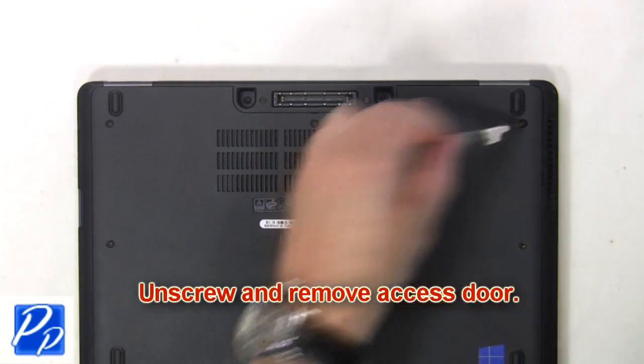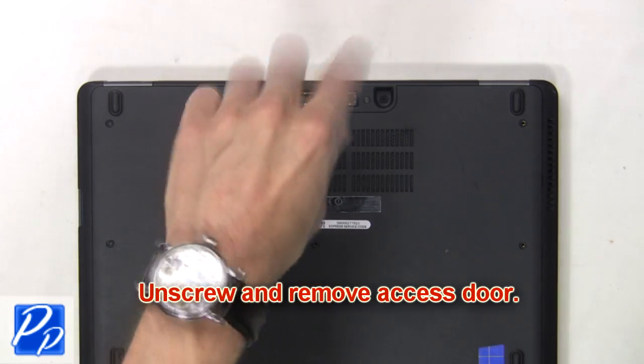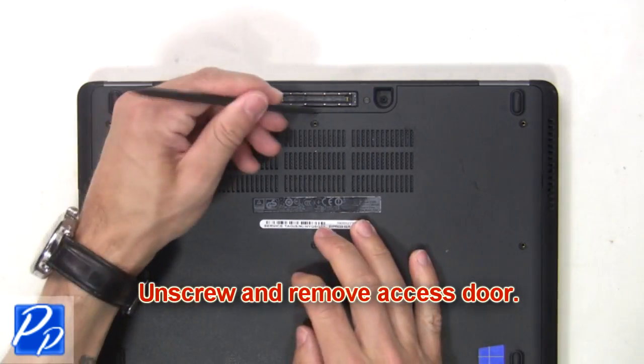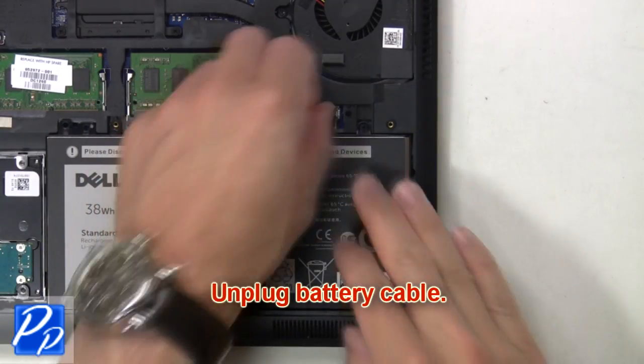The first thing you're going to do is unscrew and remove the access door. Then unplug the battery cable.